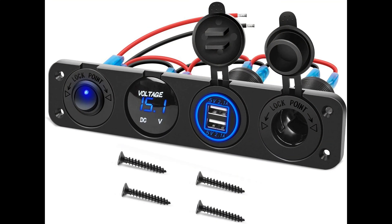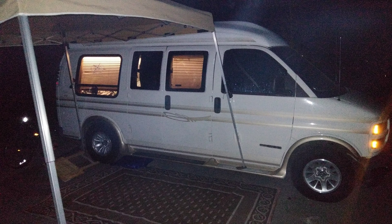I also have a panel connected to the separate battery where I can monitor the voltage coming out of it, and we can use it to charge our phones and whatnot. Worked out great. Those LED lights sure do light it up inside at night — you really only need the driver's side long strip.